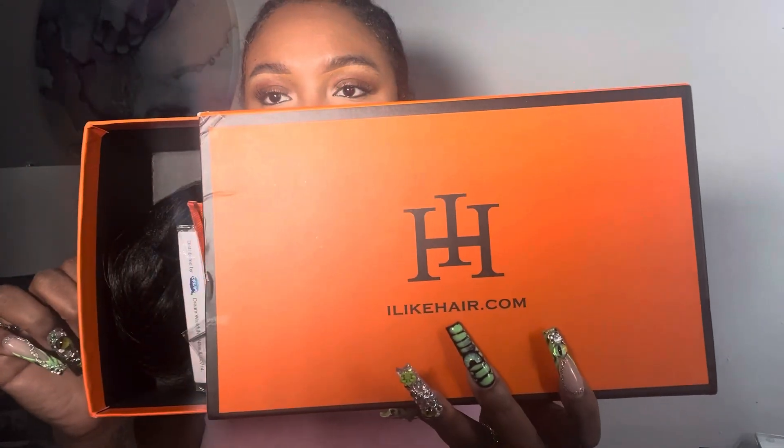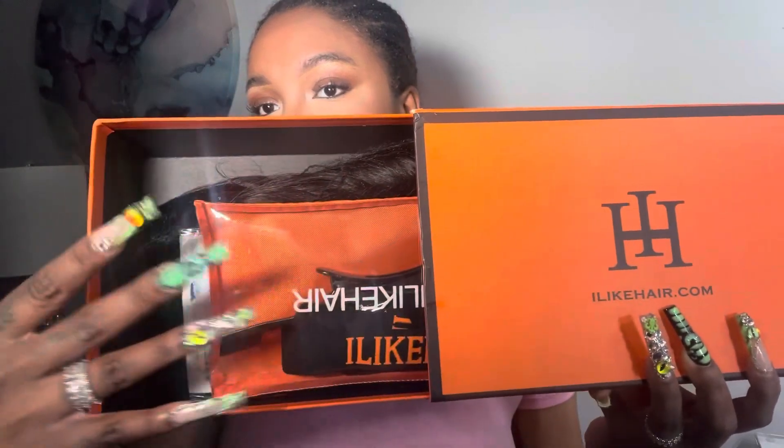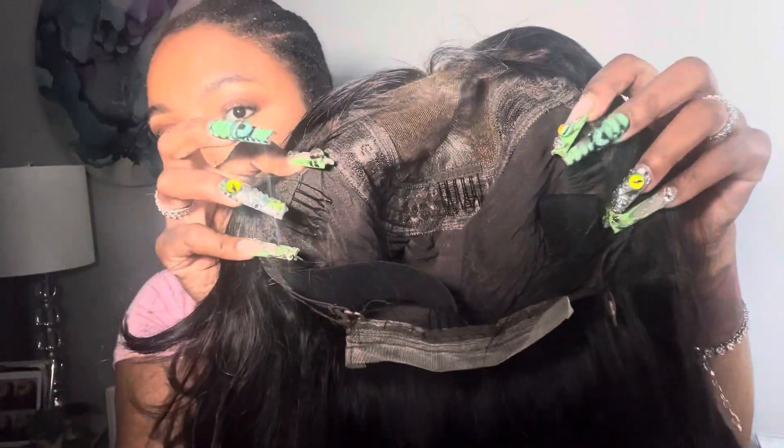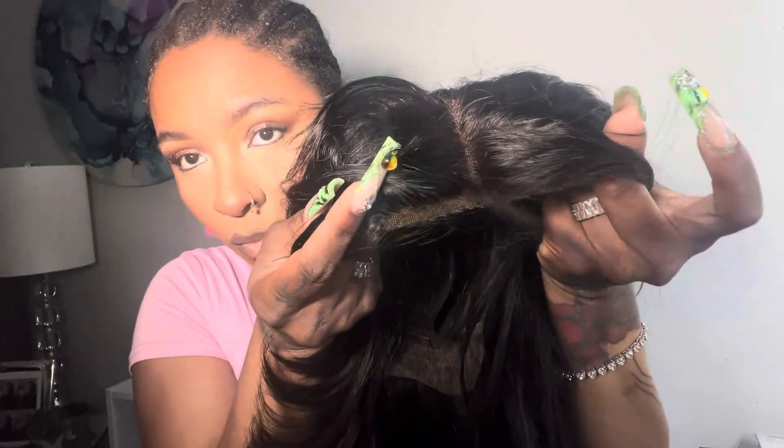All right y'all, I'm back with another sponsored video from I Like Hair, so shout out to them for sending me this wig. I'm showing you the goodies that come with the wig — we got some wig caps, a little package with clips, an edge brush, an elastic band, and a clip with their name on it. The wig construction comes with clips and an adjustable removable band in the back, which I love — it's great for security.